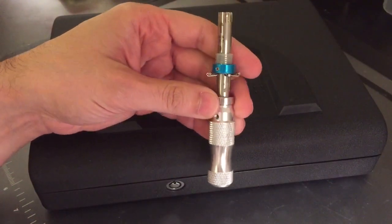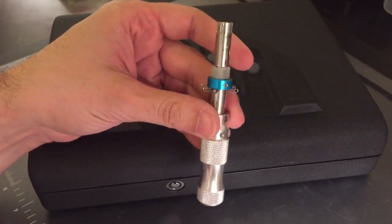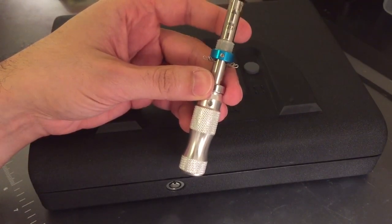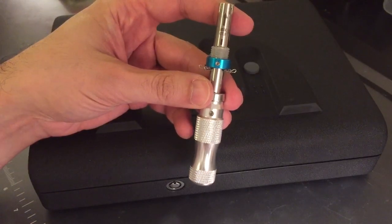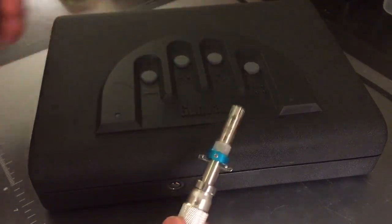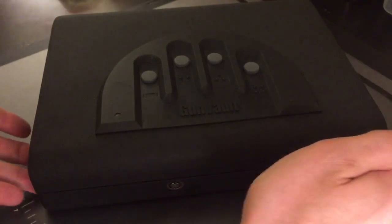This is a tubular lock impressioning tool. They're inexpensive — you can get them for about $30 for a set of three, three different sizes, from any of those Chinese websites like Alibaba or DHgate. I think DHgate is where I got this one. And it doesn't require any skill at all to use. Let me demonstrate.